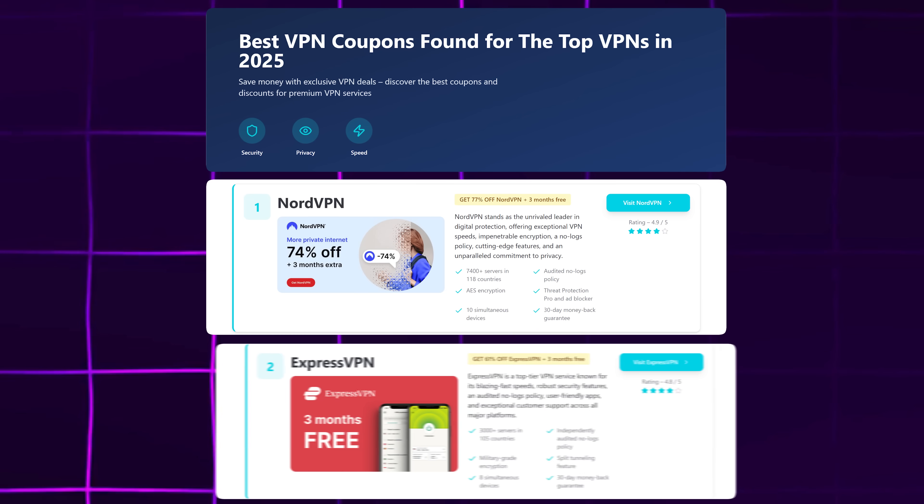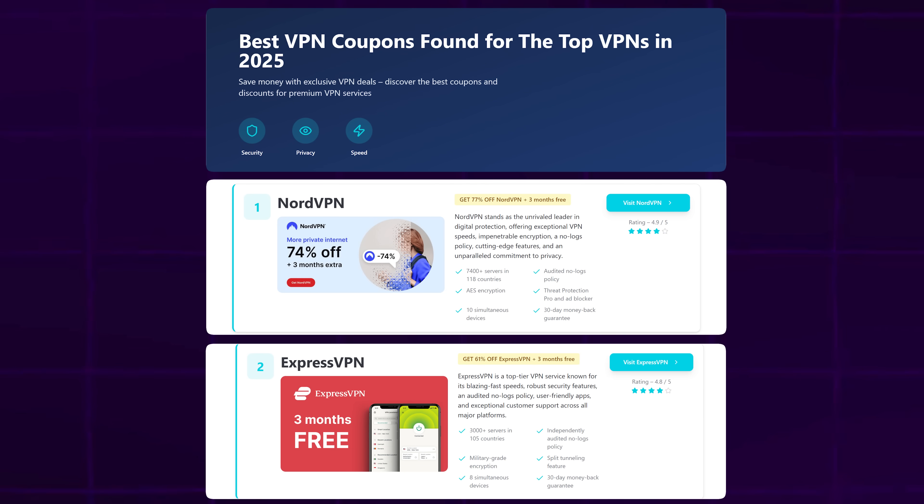They also feature ExpressVPN, another top-tier option known for stability and blazing speeds. So before you do anything, go to VPNDiscount.org — links in the description and pinned comment — and grab whichever VPN fits your needs.